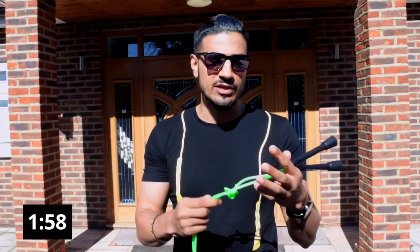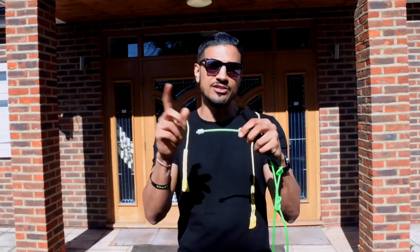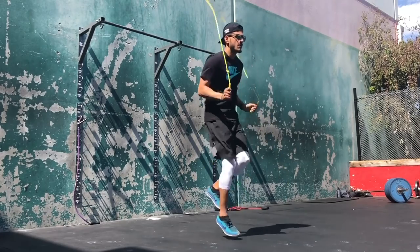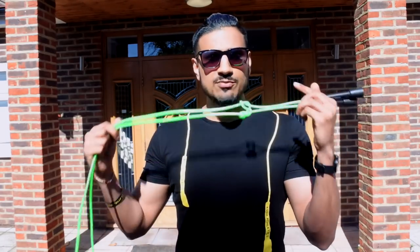Point number one: whatever size you are, when you first pick up a speed rope — especially as a beginner — knots let you get more precise with your sizing. You can start with one or two knots, skip, and if it doesn't feel right, add another. The money rope has an adjustment mechanism inside the handle too. When I started out I kept a long rope and found it difficult to do tricks — it would slap the ground too much and transitions weren't fluid. Once I started putting knots in I understood the right length for me. For specific moves like double unders, crossovers, or squat jumps I'll sometimes use up to four knots to shorten the rope, generate speed, and get the fluid revolutions I need. Point one: it's quick and precise.